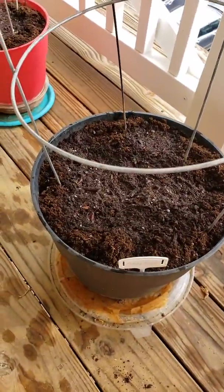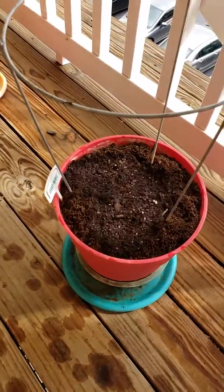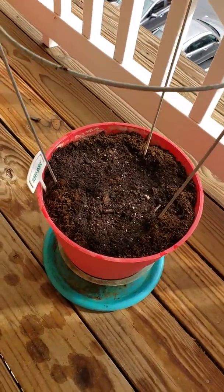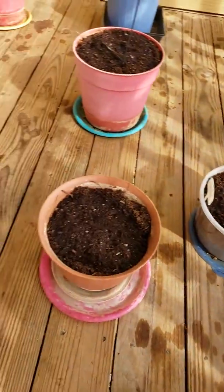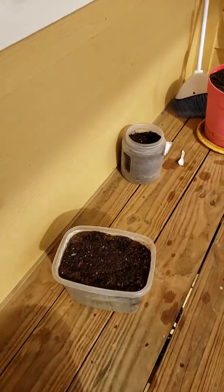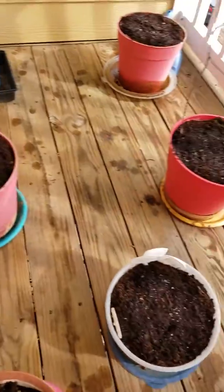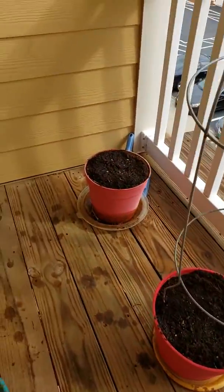I have no idea what's in some of these other pots, but in two or three weeks we're going to find out. I know what I planted but I don't know what's in what pot. I think one or two pots are kind of empty. So who knows.